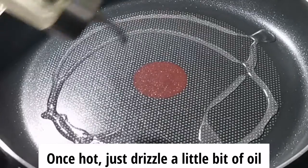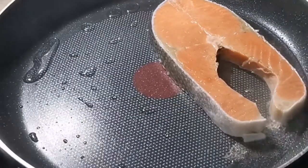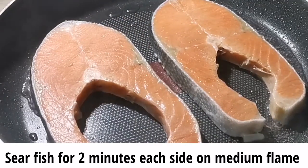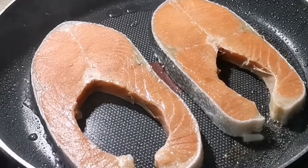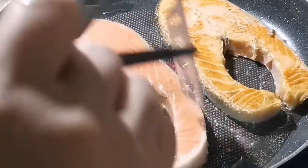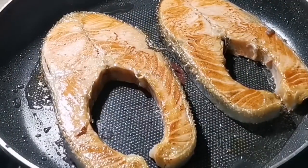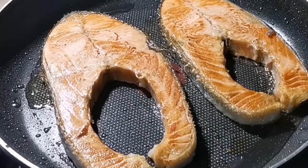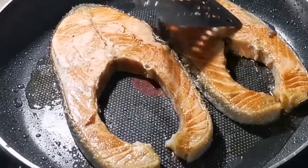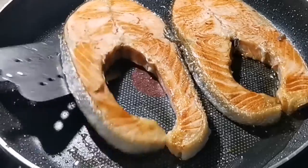Now let's start cooking. First of all we have to heat up our pan and I just drizzle a little bit of oil. Now we're gonna put in our fish. My fish is already ready — I don't want to overcook this — so we're gonna dish this one out.